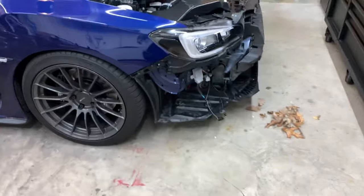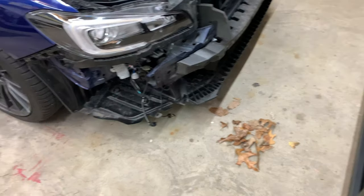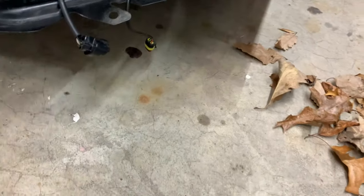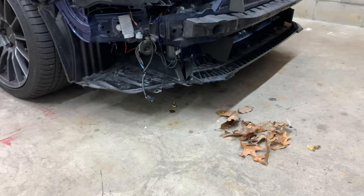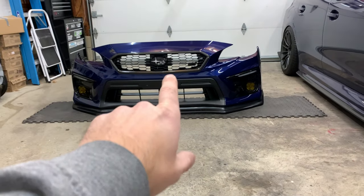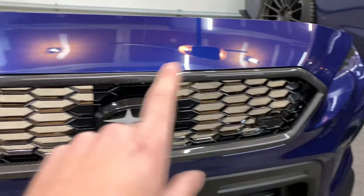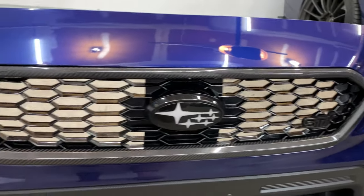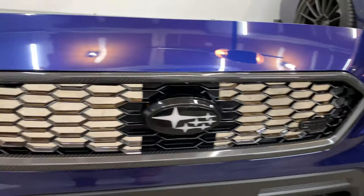The worst part about the 2018-plus bumper is the opening — there's no mesh, so you get all kinds of debris in there. I remember someone was leaf-blowing their property into a busy street and I was forced to drive through a huge pile of leaves. Anyway, we're going to remove the current grill. I'm running the OLM JDM-style grill with the OLM carbon trim — it's a really nice grill, but I wanted to try the new style that I originally wanted, so I'll unscrew those screws and pop the new one in.